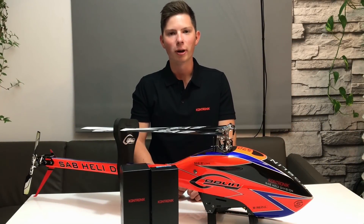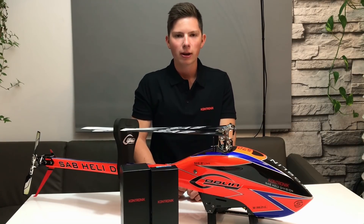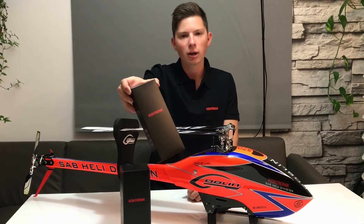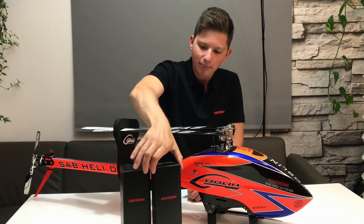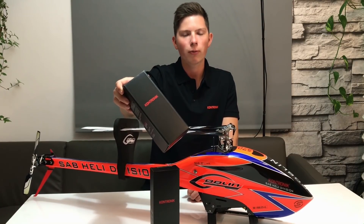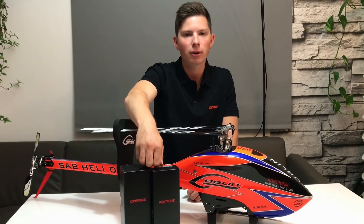Hello guys, my name is Dominik Oberhauser and I'm really proud to announce that I'm now part of the team Contronic. In this way I want to introduce you to the brand new Colibri 140 amp ESC made for 6S, and the perfect motor for it — the Pyro 650 1030 kV.